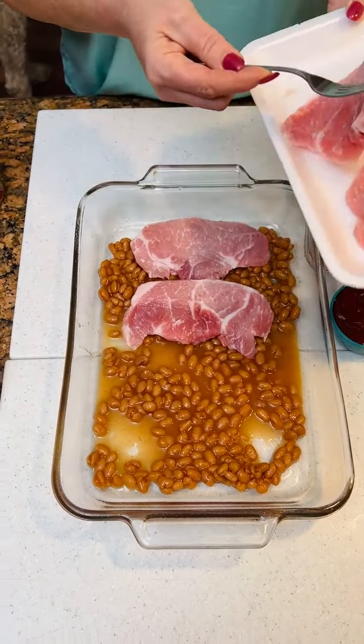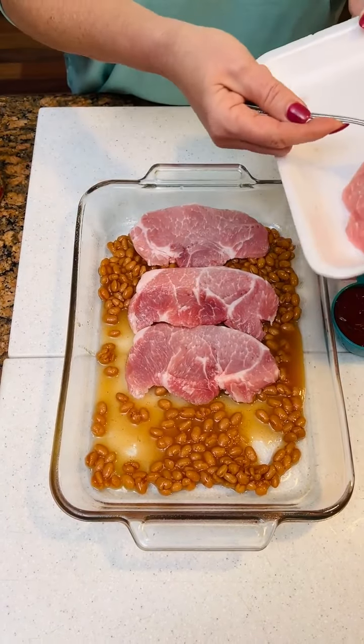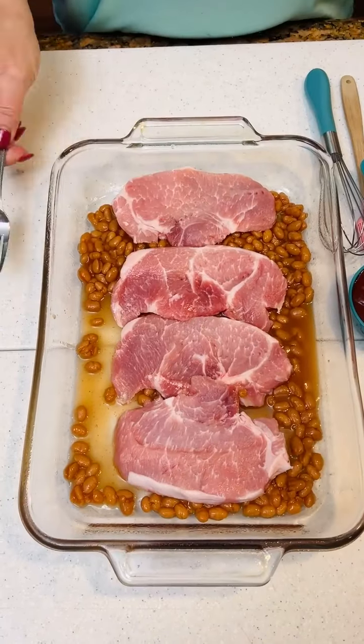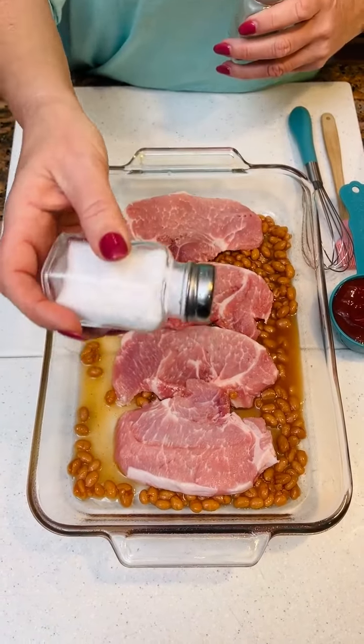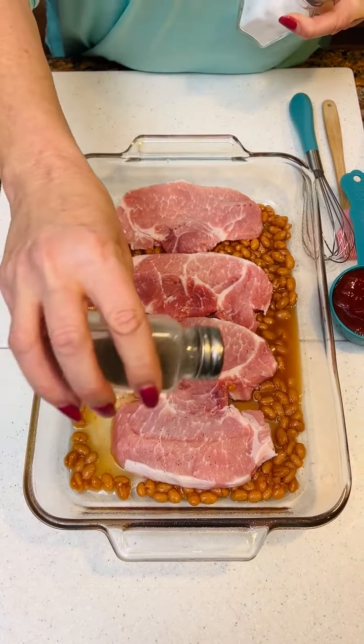Now, did you wash these pork chops? Yes. Who knows if you're supposed to. They look clean to me. All right, now you've got those down. Take salt and pepper and put a little salt on them. Little pepper.